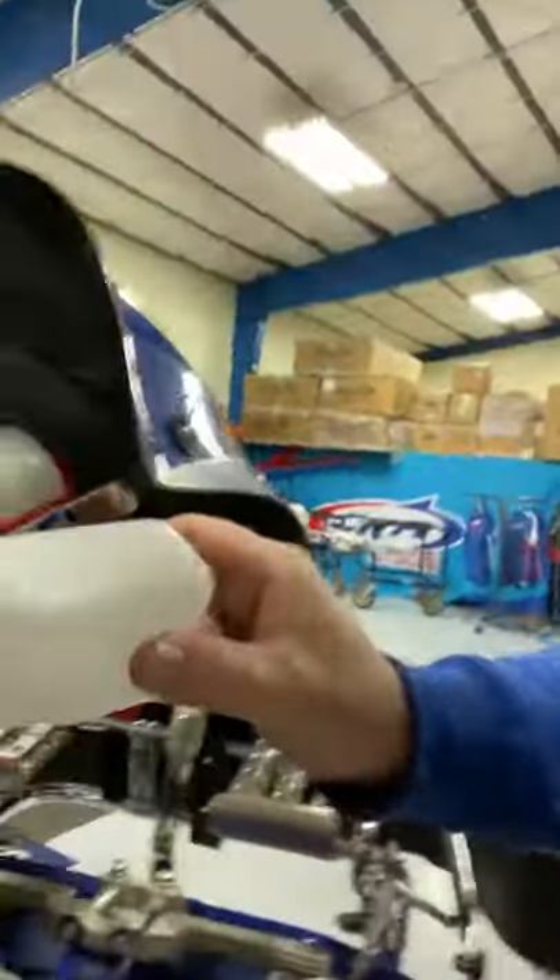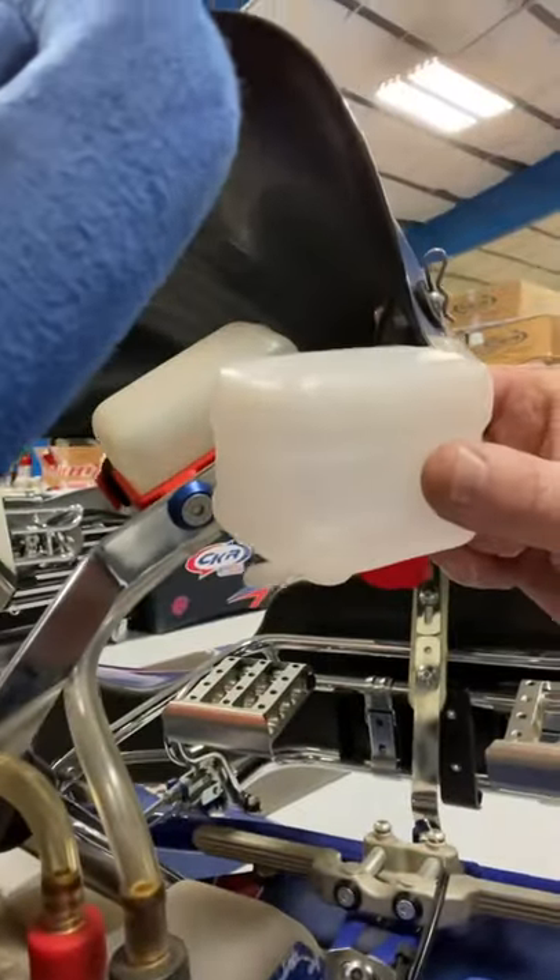Hey you guys, James O'Brien, CKR USA. I've got a Tuesday tip for you CKR owners. Check this out, it's the catch can. Pretty important piece of plastic right here.